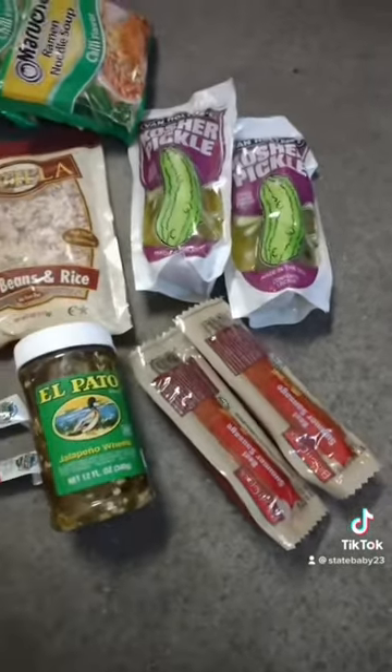First thing you want to do is cut up your sausage, pickle, and jalapenos, and heat up some water.